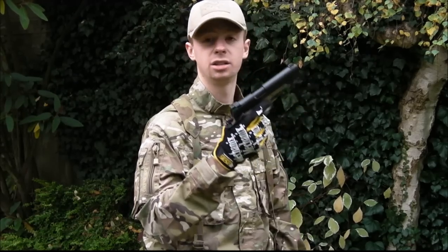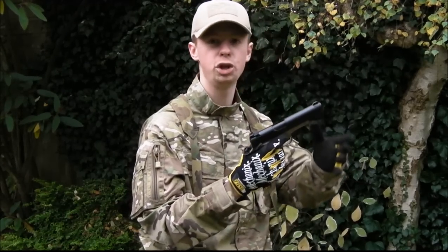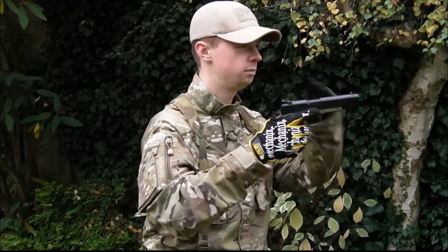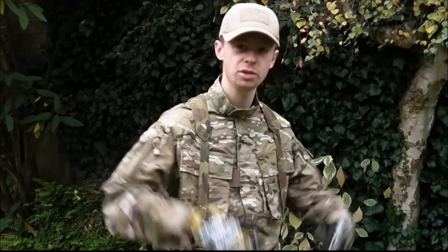So that is us, that is this gun good to go, and we are certain — because if you run those checks, you are 100% certain that the safety comes off and you pull that trigger, you're going to get a bang, BB's going to go down the range. There we have it.